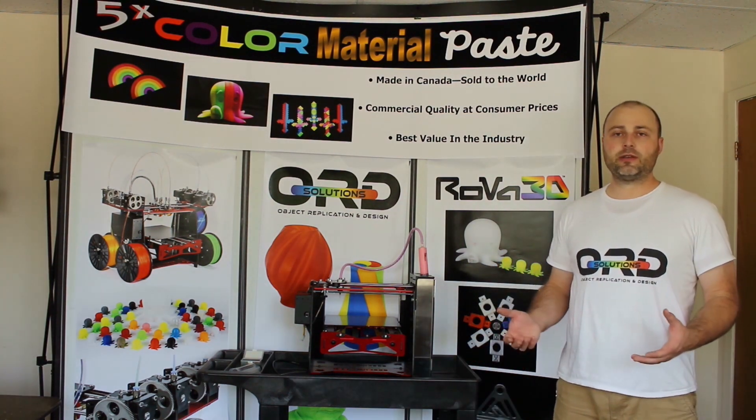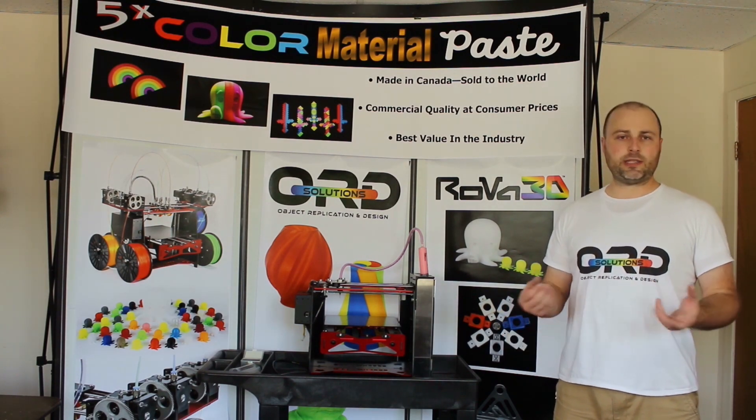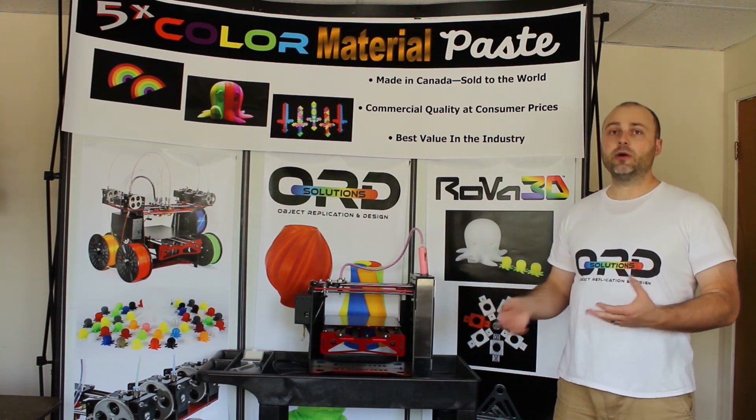We wanted to try something a little bit different this time with our main intro video — it's a little infomercial-esque. We wanted to keep it light and fun, but we found that was a little lacking in technical detail, so that's why I'm recording this new video to fill in the gaps.